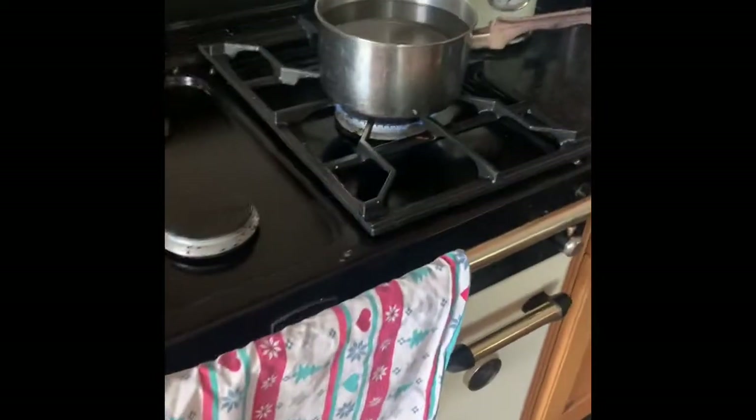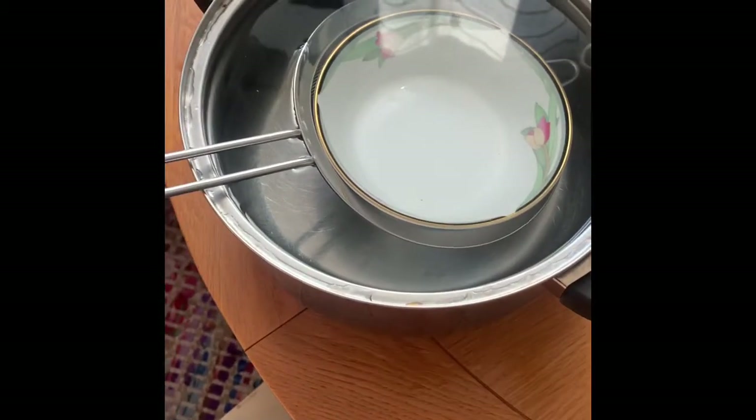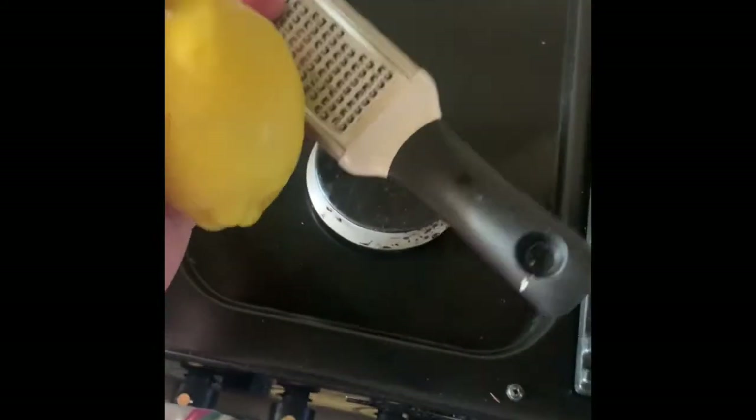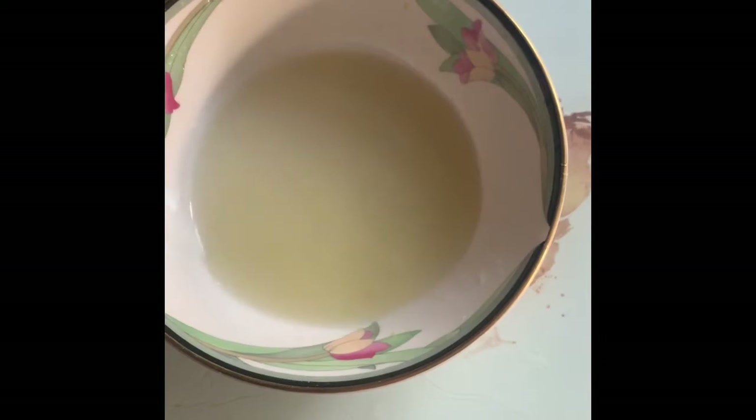So whilst this is in the pan boiling, we're then gonna get a bowl, juice a lemon into it, and get the zest of it as well. Now what we're gonna do is take these out, let them drip dry, then take the lemon and sprinkle the zest in there and give it a good stir.